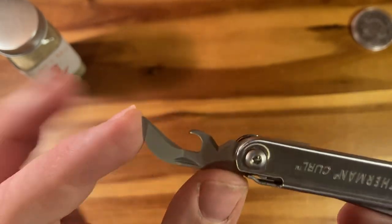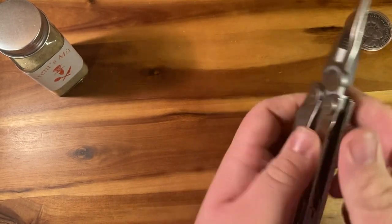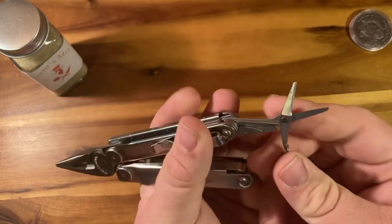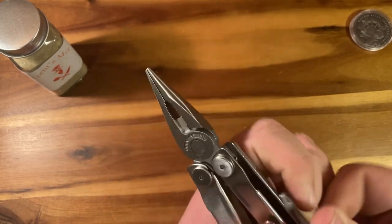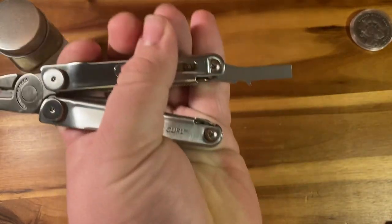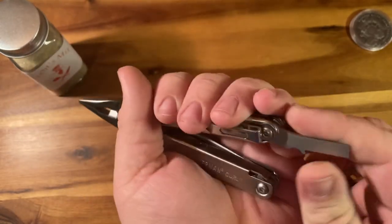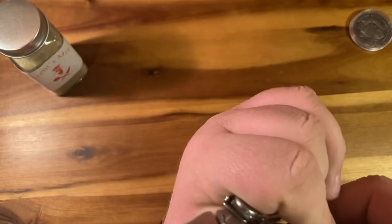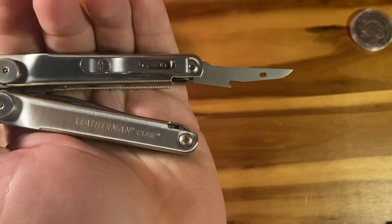Do note that this will tear up bottle caps pretty bad because it's a can opener. Next, you have a pair of scissors, very similar to the Leatherman Wave if not identical. You have a flathead medium screwdriver, and judging by the thickness, maybe a light prying tool. And the only internal tool that is actually different from the Wave is a rebar-style awl.